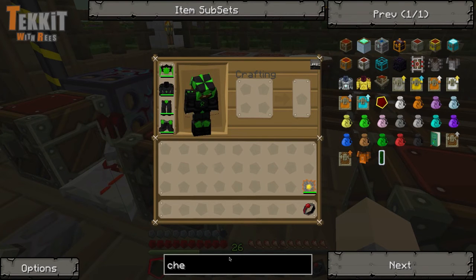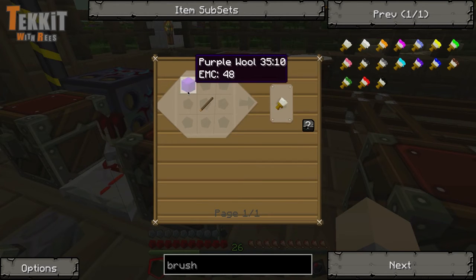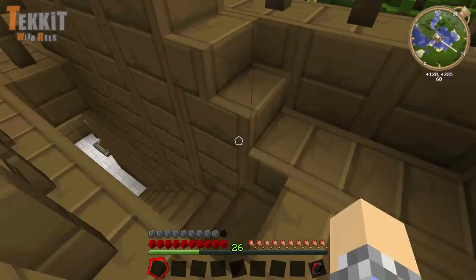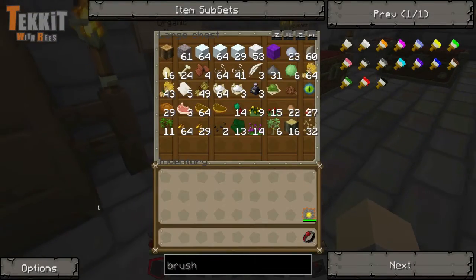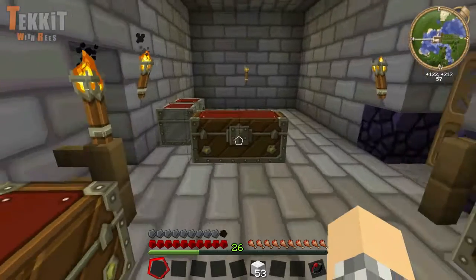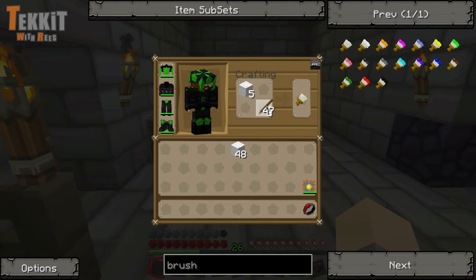So how do we make a paintbrush? The normal paintbrush is just some wool of any color and a stick. Wool would be downstairs in the organic items chest. Got our wool, and then we'll need sticks. Let's go ahead and make five of them, just for test purposes.